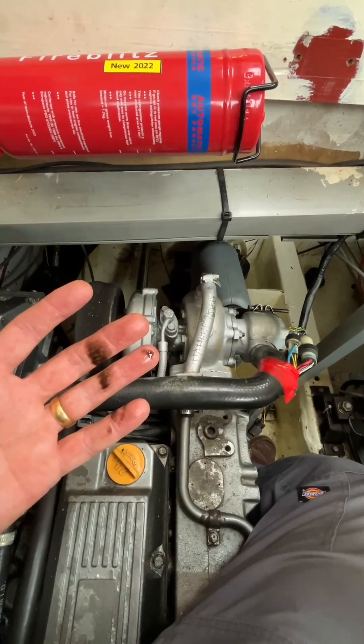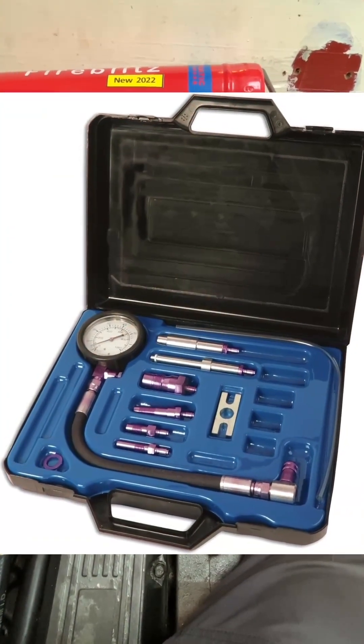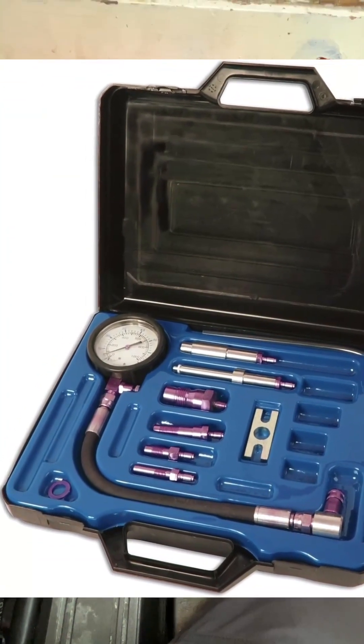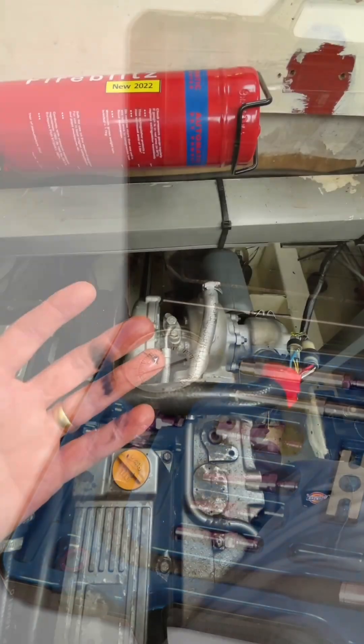So it's worth getting a compression test done by an engine mechanic, which means getting access to the four cylinders, putting a compression tester in there, and measuring the pressure as the engine turns over.